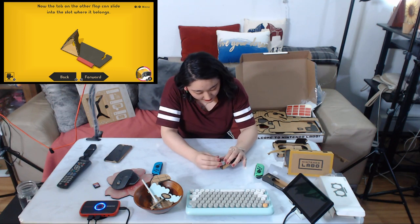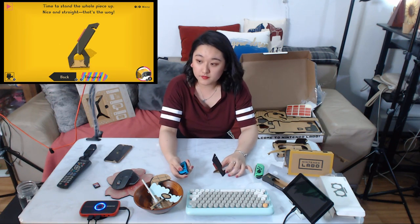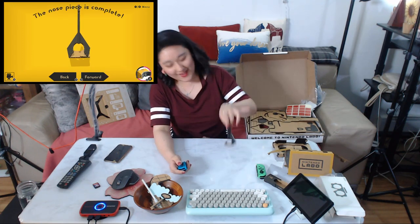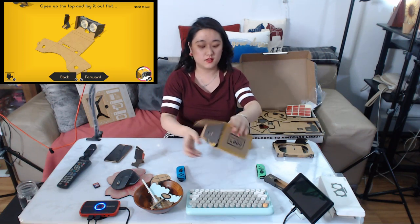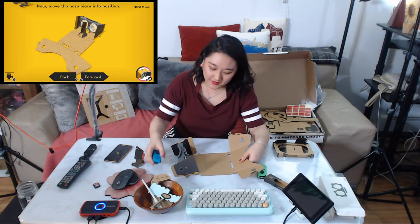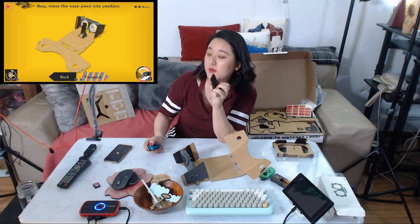It's actually very complicated. I think I scared myself — I thought I broke it. It's the nose piece. Can I just finish this tonight? I don't think I can finish. My nose will be right here. Now add the nose piece into position.